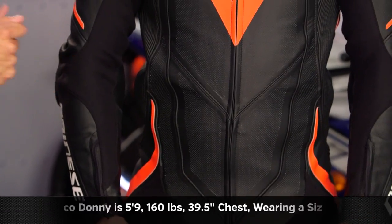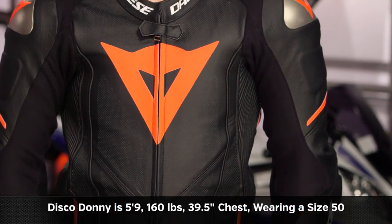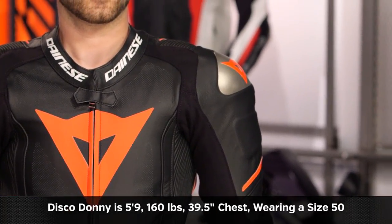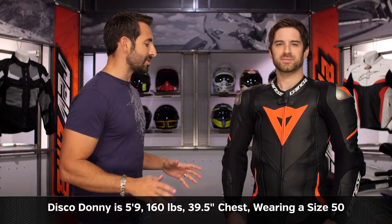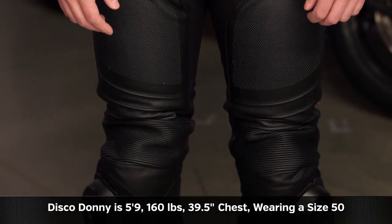There is no short and tall sizes — it is standard sizes. They've added more elastication than the previous version had. I have Disco Donnie to my left, 5'9", with a 39.5-inch chest, 160 pounds. He's wearing a size 50, which, if you look at it, he fills this out from the waist down fine. But from the waist up, he has a 39.5-inch chest and has a little bit of extra room.